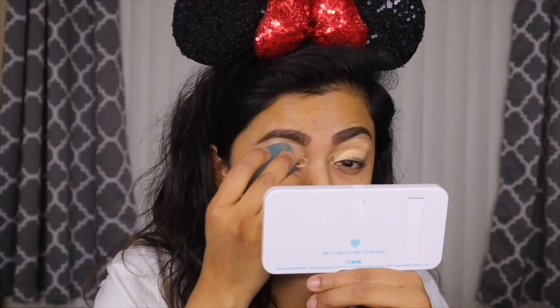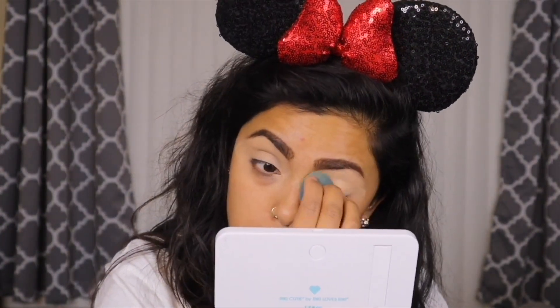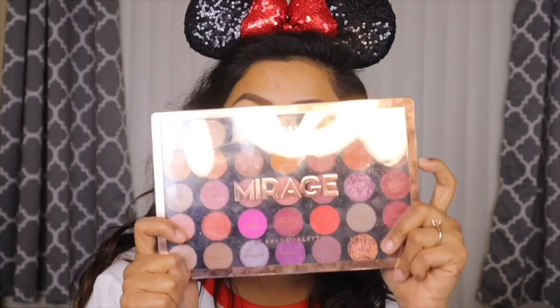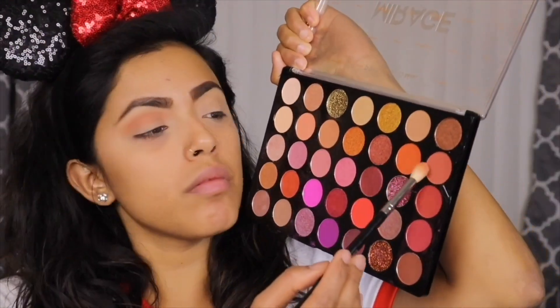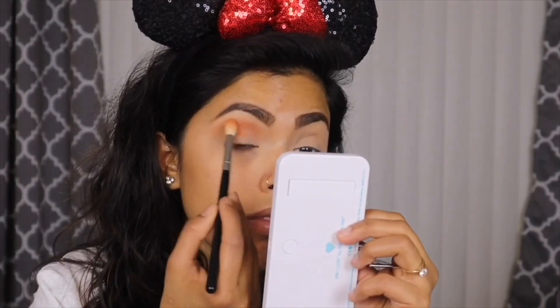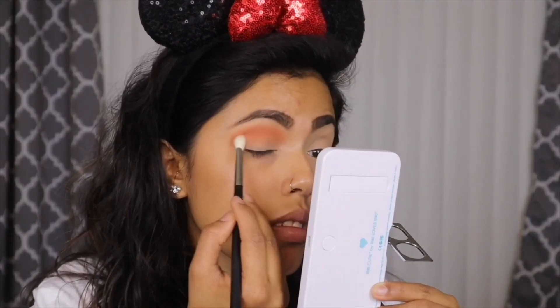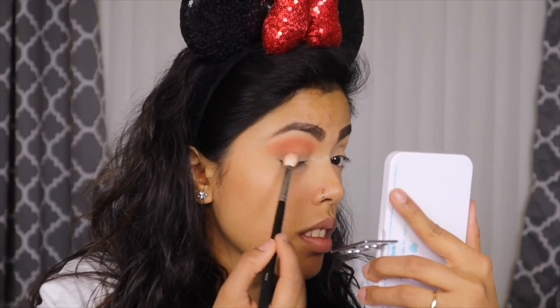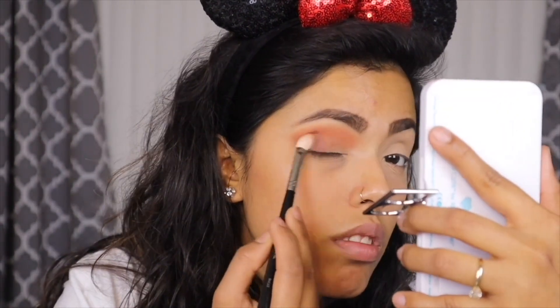I'm going ahead and priming my eyelids using my CoverGirl TruBlend concealer — it's one of my favorites, you've probably seen me use it a thousand times. It's in shade M100. Moving to my eyeshadow, I'm taking the Proficient Mirage palette. The colors don't have names so I'm pointing them out — starting with a neutral color on my eyelid, then an orange on top, going for a bright yet neutral look. On my outer corner I'm taking a dark brown to darken it a bit.